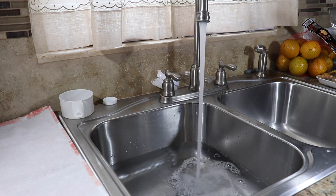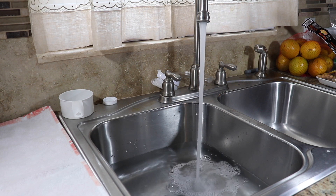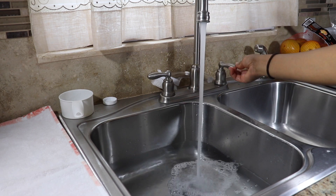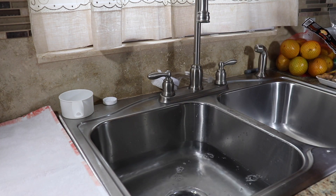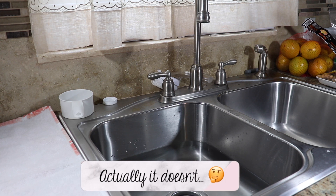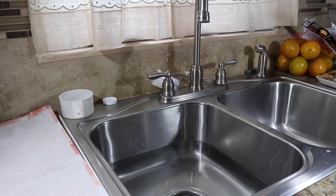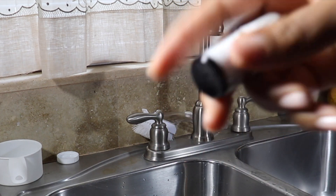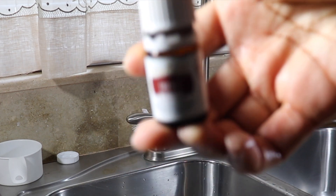Once it's about halfway full, I'm going to add some essential oil to my sink. That looks like it's about halfway filled, so now I'm going to put some Thieves essential oil from Young Living. This is the regular Thieves blend right here, and then I also have the one with the white label.